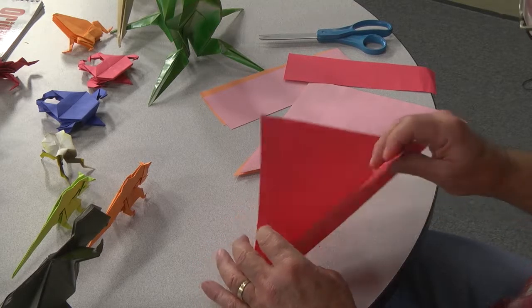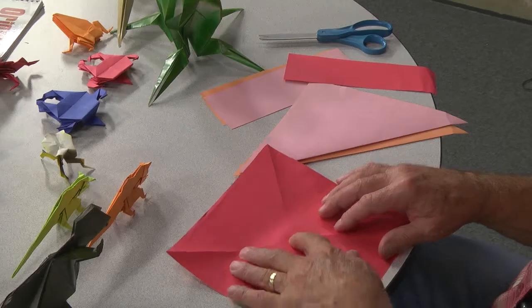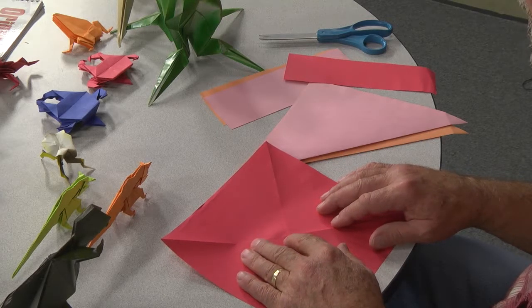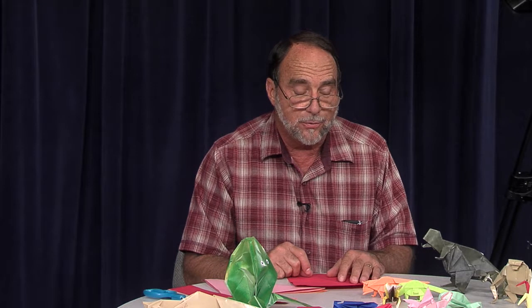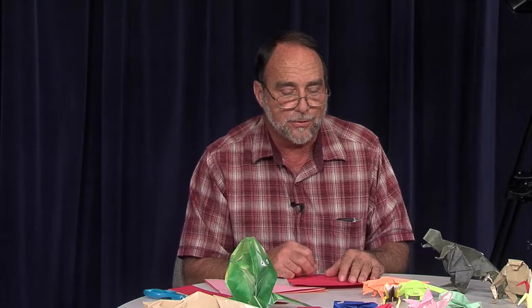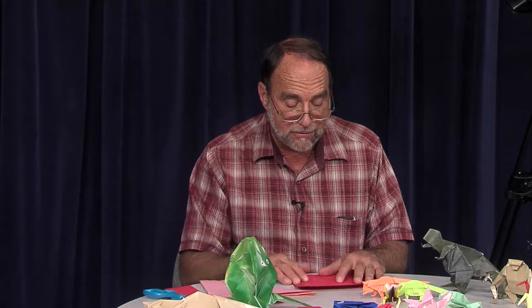Back in junior high school I learned to fold the frogs, and I quickly found out that the girls really liked the frogs, so it was a nice way to get to know the girls. Again, paper folding is a lot of fun. Just be patient and take your time making the folds.